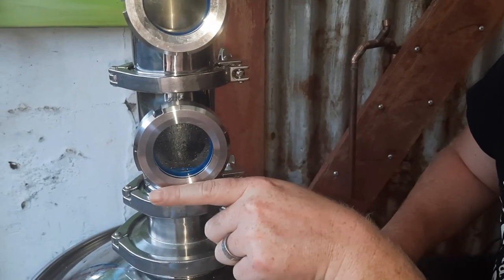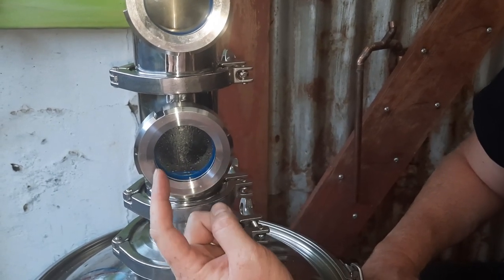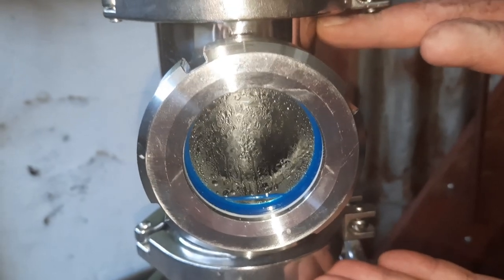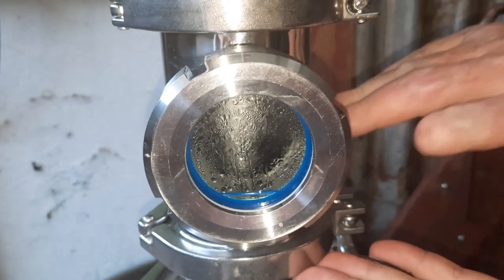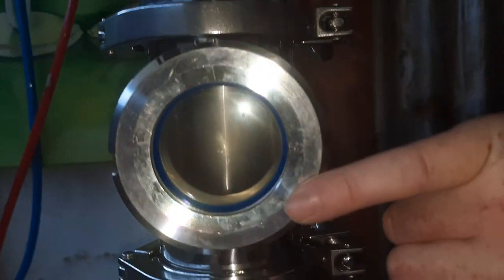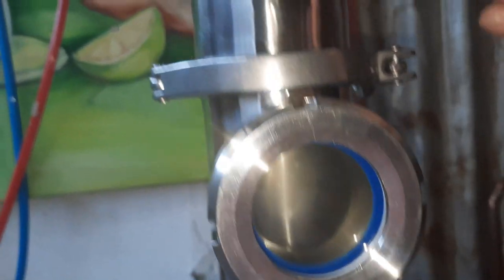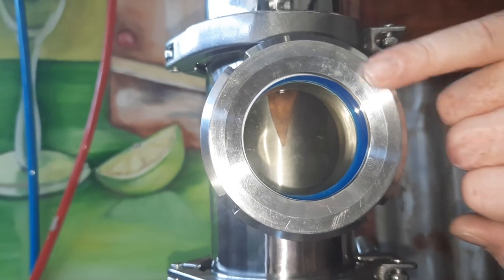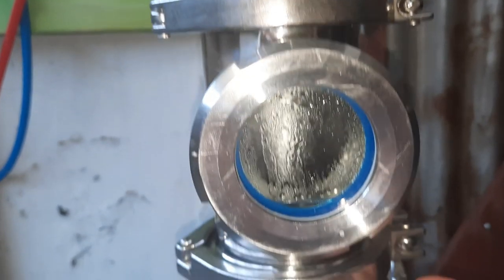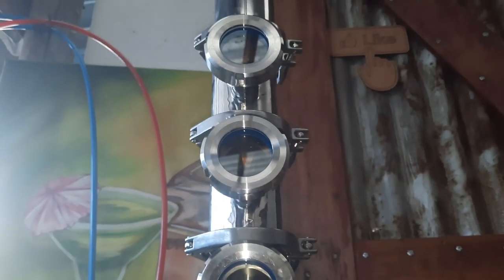Next we're putting on the deflagmator, or pre-condenser. It's within the column — almost like a shotgun condenser. We run water through the top to cool down the vapor and force it back down the column, which is active reflux, giving us a higher ABV and a cleaner product. You can see the first sight glass has started filling with vapor and a small droplet is forming, meaning vapor has reached that section of the column.